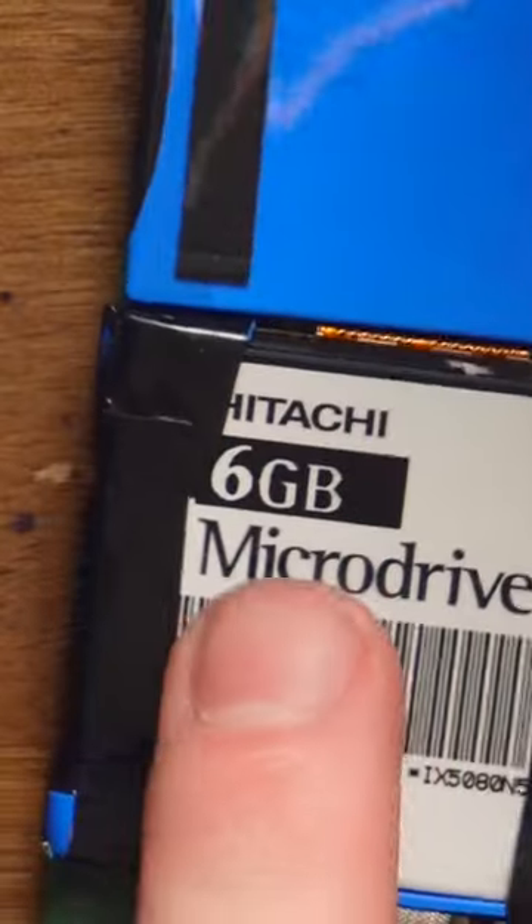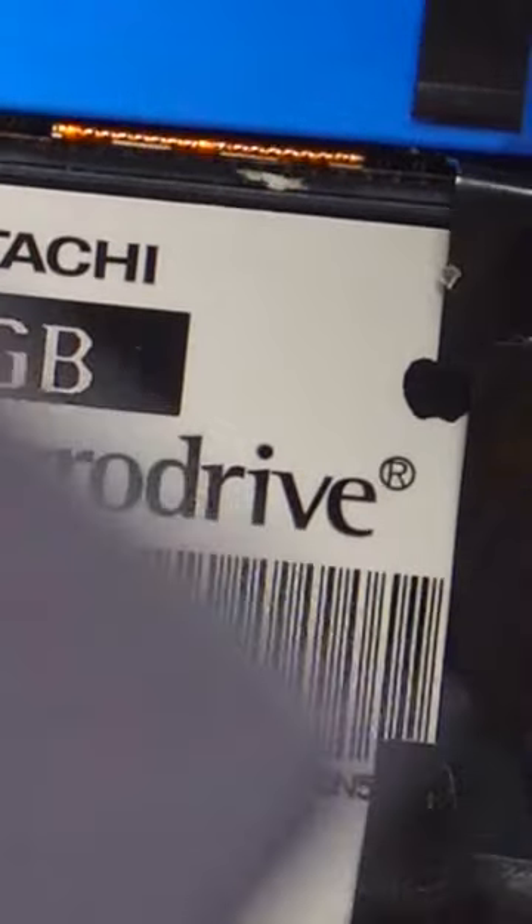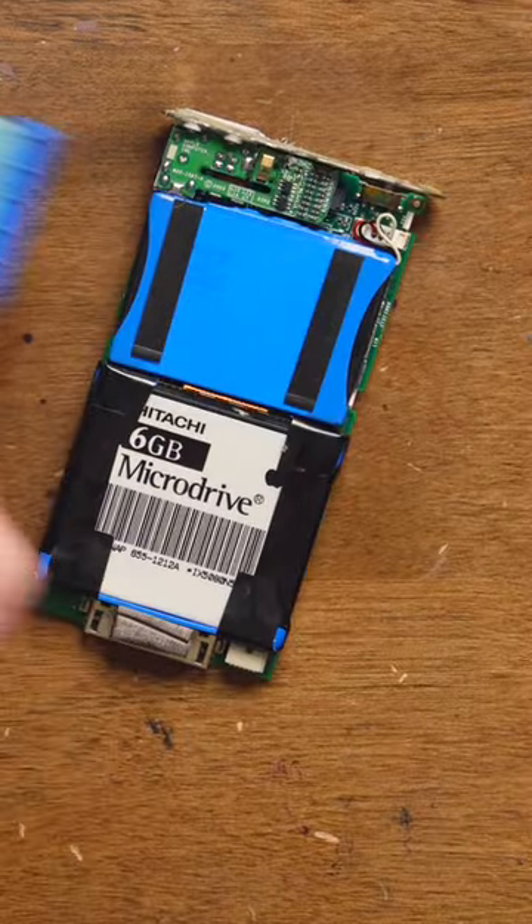Let's turn it over. Six gigabyte micro drive. That's a hard drive — we're not talking solid state. This is not a solid state drive. It's a hard drive.